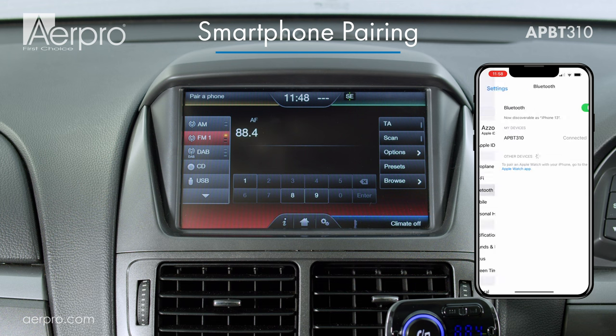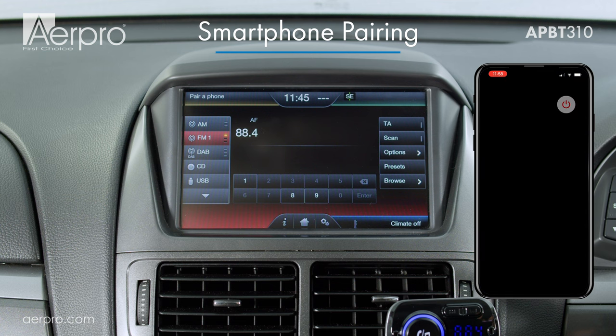If you are having trouble connecting to the FM transmitter, it is recommended to unpair your device, restart your phone and try this process again.